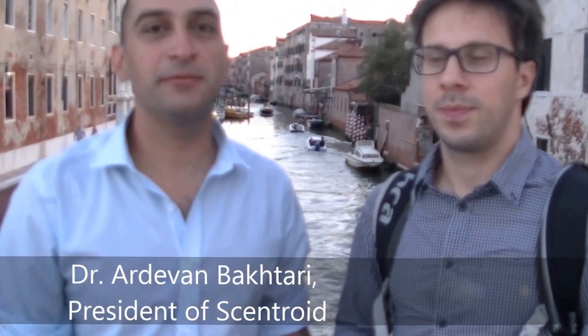Hi, this is Adam from Centroid and I'm here in Venice with Giga from Studio Ocolier. We're here today in this beautiful city to show the new SM100i and to make some measurements of the ambient air. Giga, thank you very much for joining us today. Can you give us a little briefing on what's new in the SM100i?